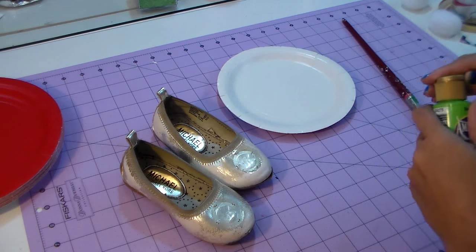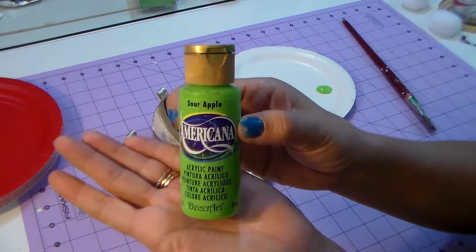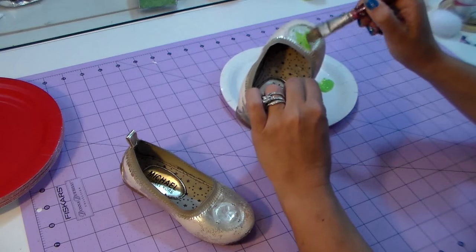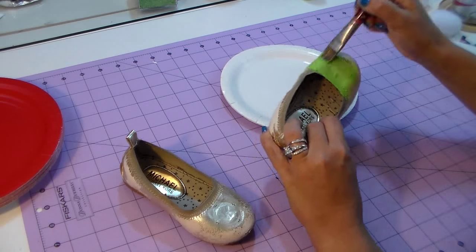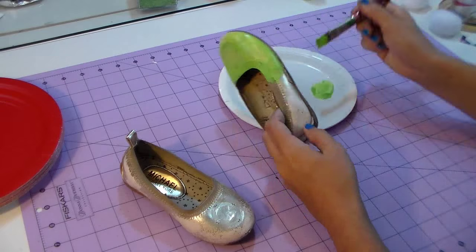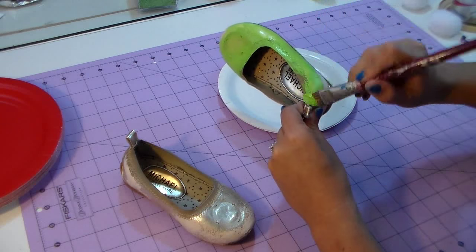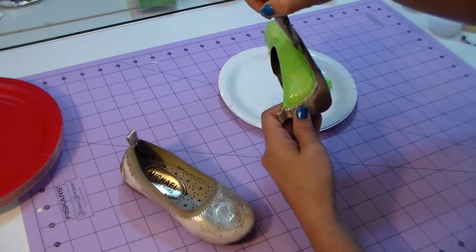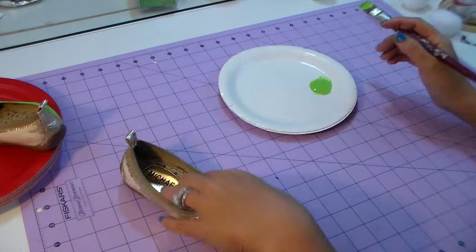Now with the green paint we're gonna cover the whole shoe. I'm using Sour Apple from Americana — you can find it at any craft store. I'm going over the shoe; it already kind of lost all the color. If you're having a little trouble getting the paint to stick because of the wax on the shoe, just use a sandpaper and scratch it a little.